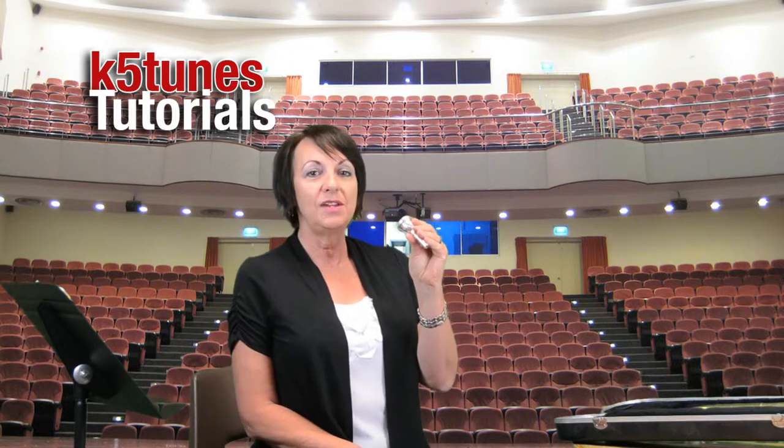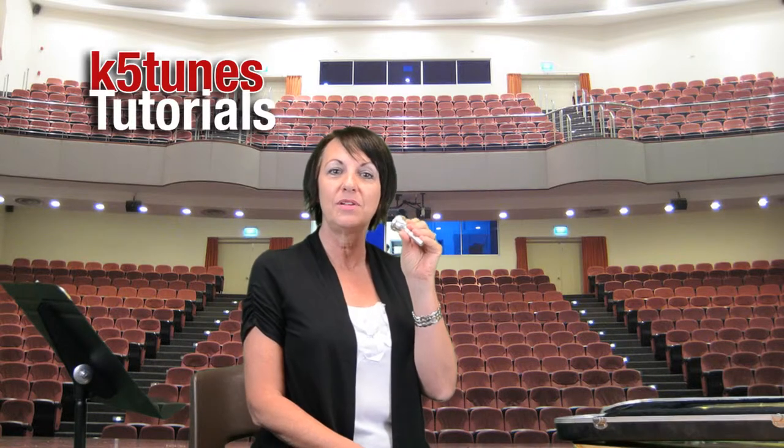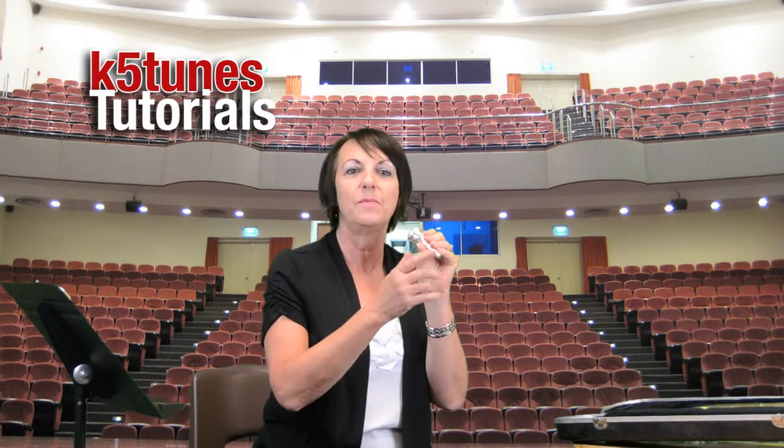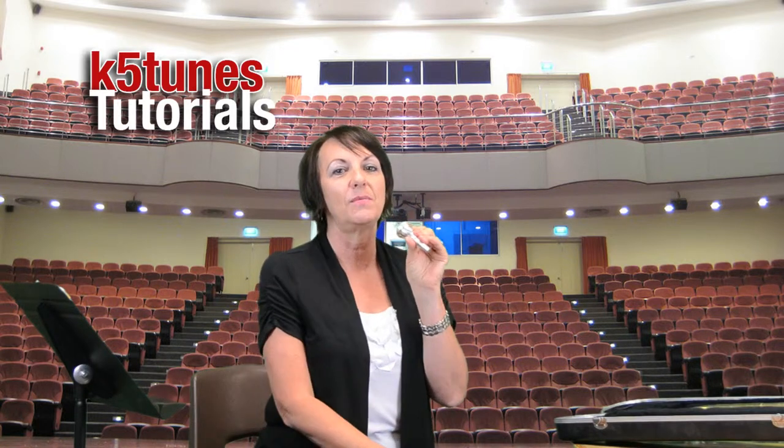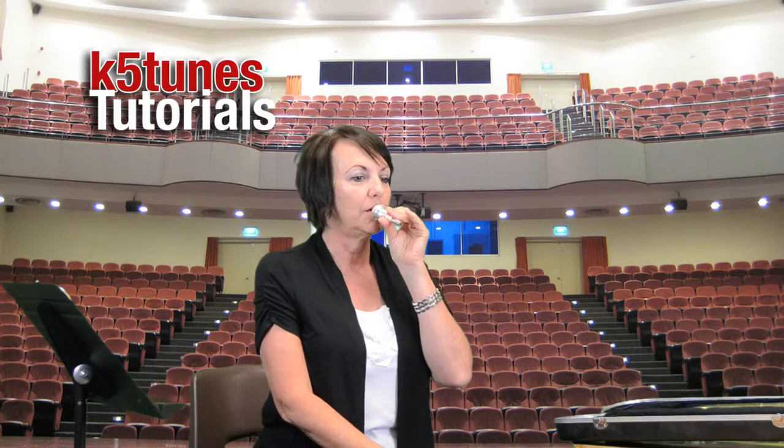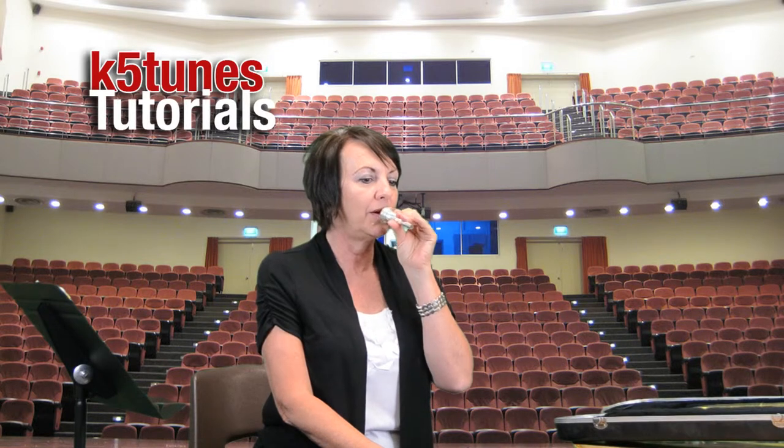We're going to start today by buzzing on the mouthpiece. Buzzing means we're going to blow air through the mouthpiece, but not just straight air — our lips will also buzz or vibrate a little bit while we blow. Here's how it sounds if I'm just blowing straight air through it. Now watch and listen to what happens when I'm buzzing. I'll lick my lips and then buzz.